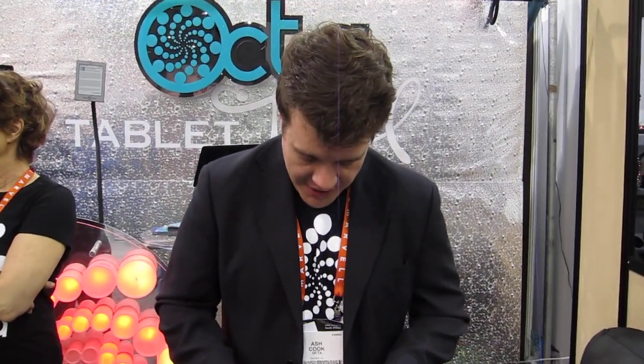Hi, welcome to CES. We're at the Octa booth. We're showing off our new product, the Monkey Tail, and it solves a problem I think everyone probably has had of being hunched over and getting neck pains because you're not sitting in a proper position while using your tablet.